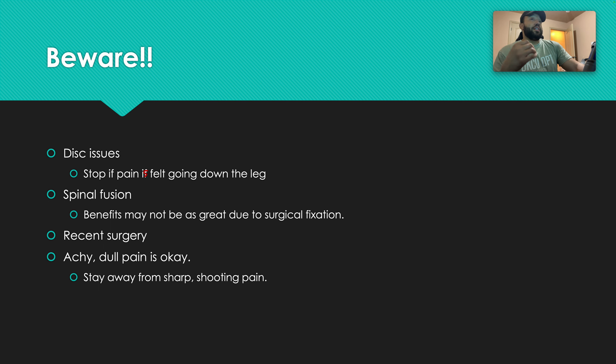If you have any sort of spinal fusion, the benefits may not be as great because the spine is fixed — you're not getting segmental motion of that lumbar spine; those vertebrae will just move together as one unit. Also, if you've had recent surgery, you very much need to be abiding by your precautions. As far as pain goes: if it's achy or dull, typically that's okay. But if you start feeling any sort of sharp or shooting pains, that's when you want to back off — something may be getting pinched or compressed. Listen to your body. For the majority of the population, these exercises are going to be pretty safe.